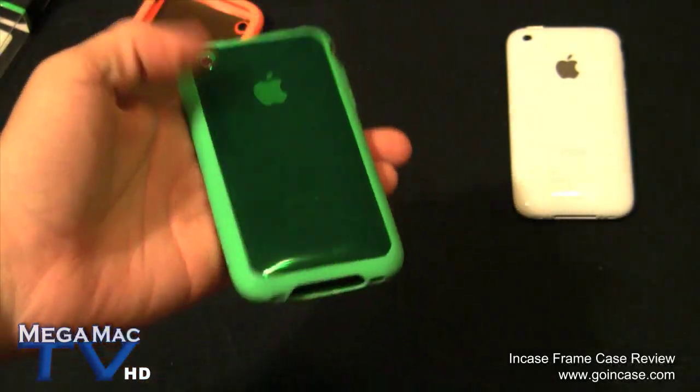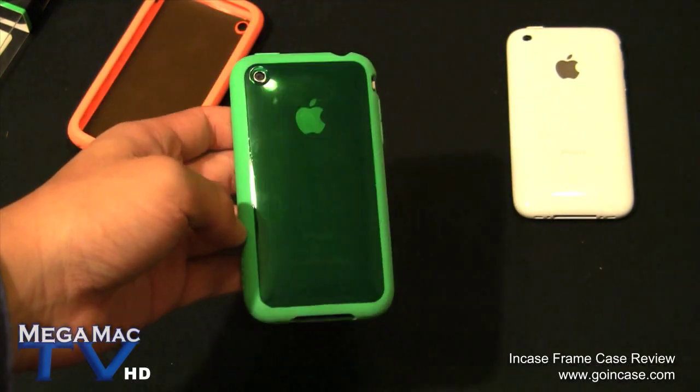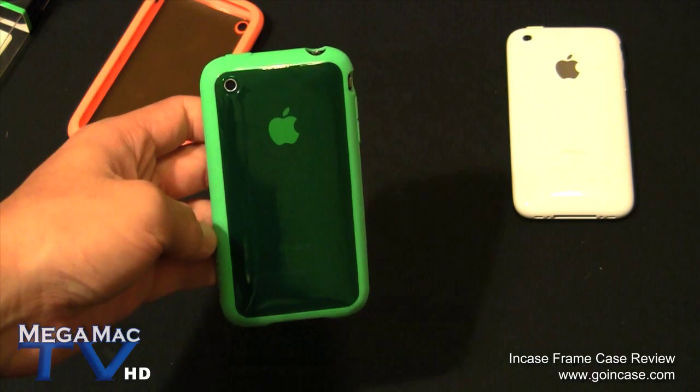Now it's on the black iPhone - that's what it looks like. I think it looks a little better on the white iPhone. A lot of cases look better on the white iPhone - I don't know why I got a black one.